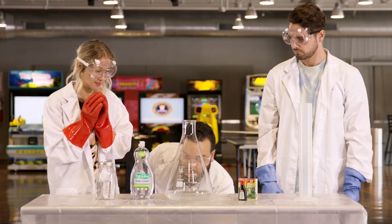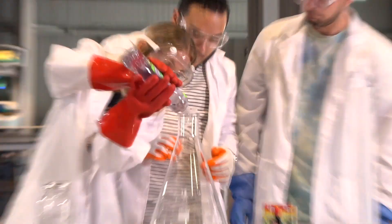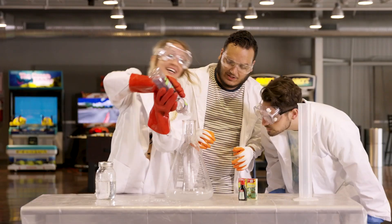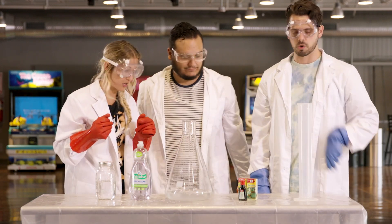Now, Miss Delaney, please add the dish soap. Okay, here we go. That's good. Now, Pastor Jonathan, can you add the food coloring? But of course.